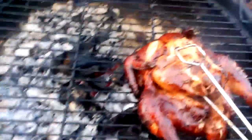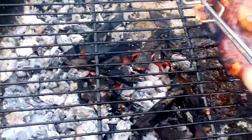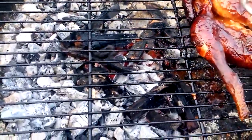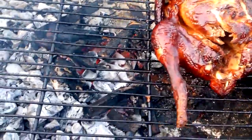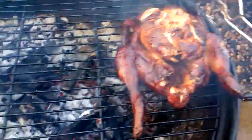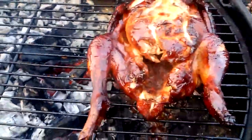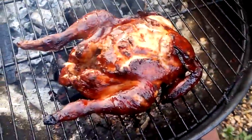Oh wow, look at that. It's falling apart, it's that tender. That hasn't got much longer. Look at that. Oh yes. Oh wow, smells good. Smells good. Yes indeed.